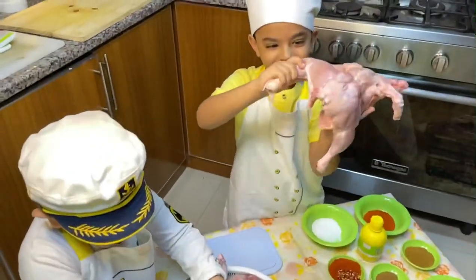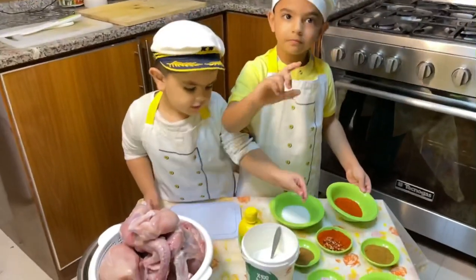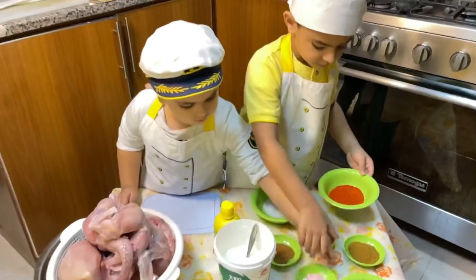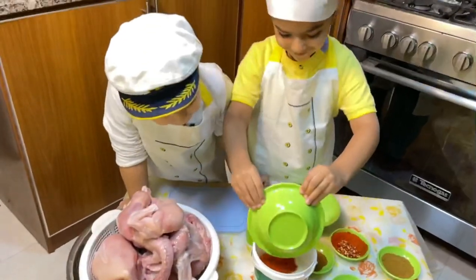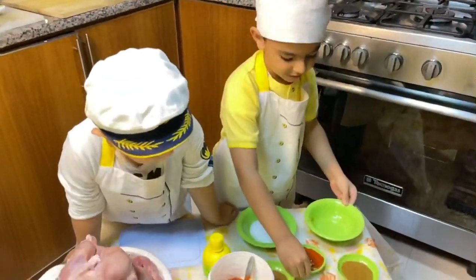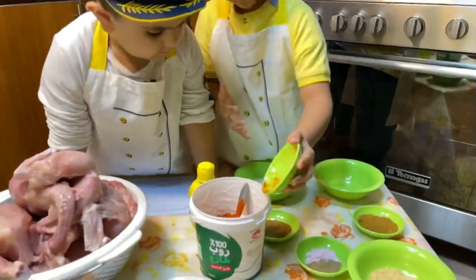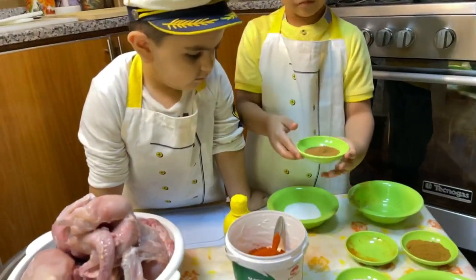Each chicken is around 900 grams. Now we're going to put all these spices in — slowly. It's in a yogurt base, one cup first. This is tandoori powder. Now crushed chili and red chili powder.